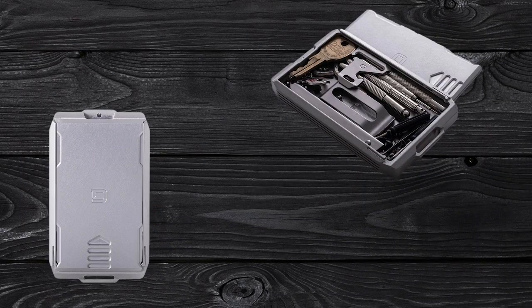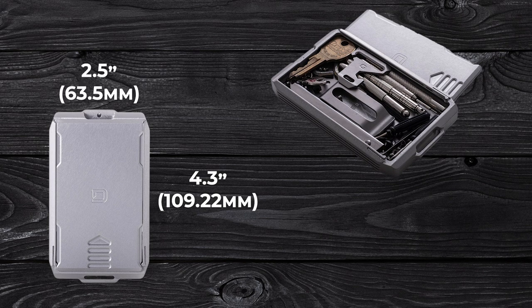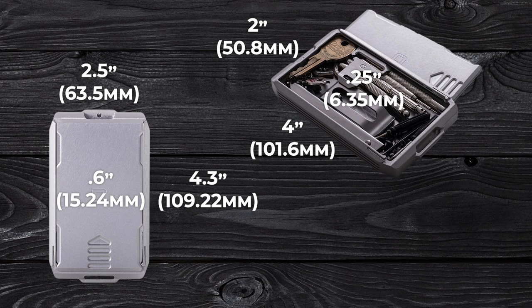Let's talk dimensions. Starting with the exterior: it's 4.3 inches tall by 2.5 inches wide and 0.6 inches thick. The interior dimensions are 4 inches tall by 2 inches wide by 0.25 inches deep.